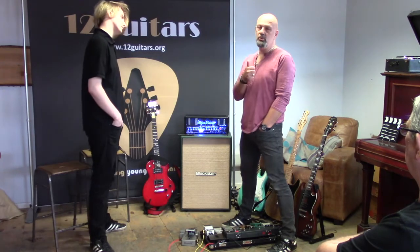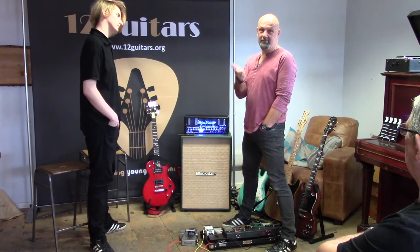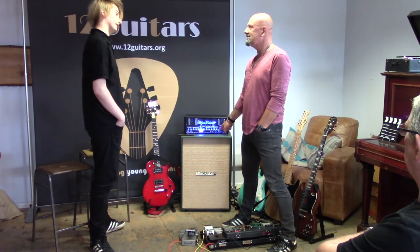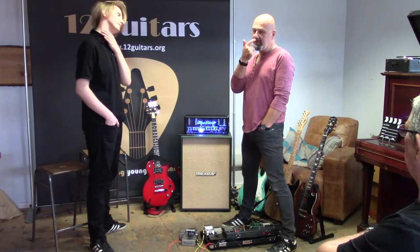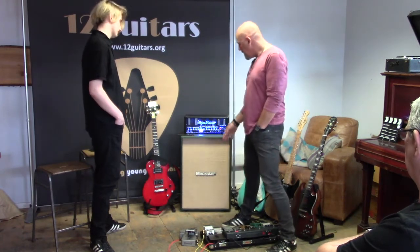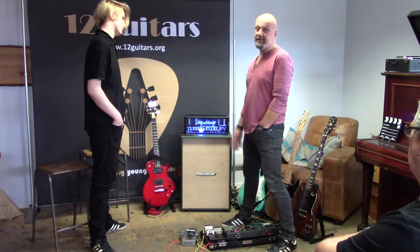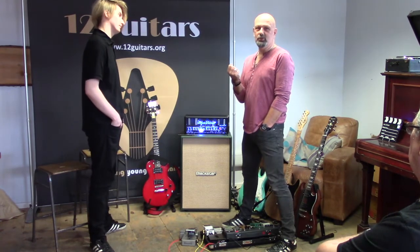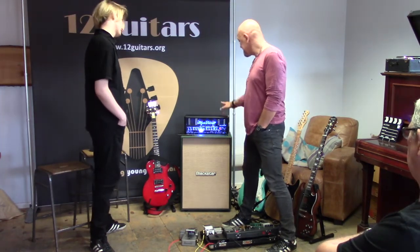My previous rig was two 1x12s stacked on top of each other — one with a Greenback and one with a Celestion 75. In this 2x12 he's basically got the modern version of the Greenback and a Celestion 75 all together. So I sold both my 1x12s and bought this cab. I love the tone out of it — it's still a little bright and brash as it's relatively new, but it barely weighs anything. For a 2x12 you can literally pick it up with one hand. I do a lot of gigs and I'm old, so lightness and portability is key. This is the hub of my tone.